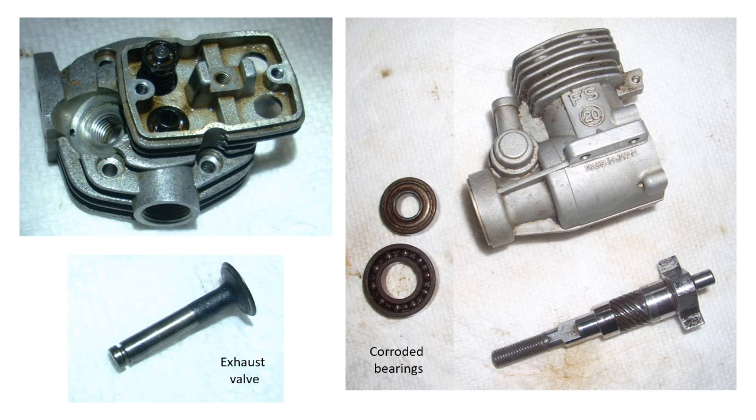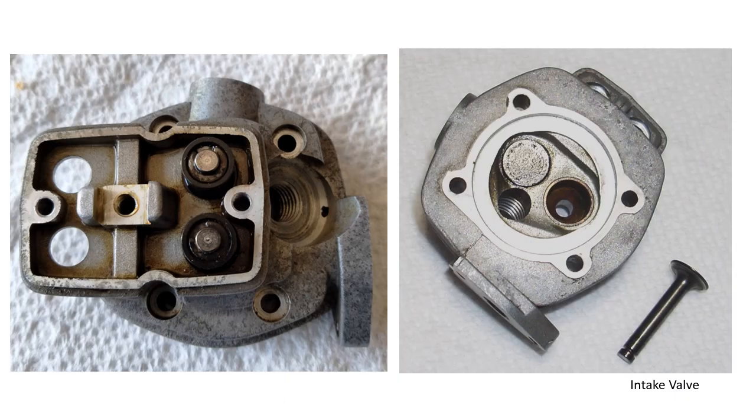The left panel shows the cylinder head with the exhaust valve removed. You can see the carbon build up on the lower part of the valve. The bearings, although they rolled easily, were corroded, and the crankshaft was found to be in good condition. This is another view of the head with the valves in place. The intake is along the right and the exhaust is at the top of the photograph. The panel on the right shows the cylinder head before cleaning, with the intake valve which can be seen to be quite clean.